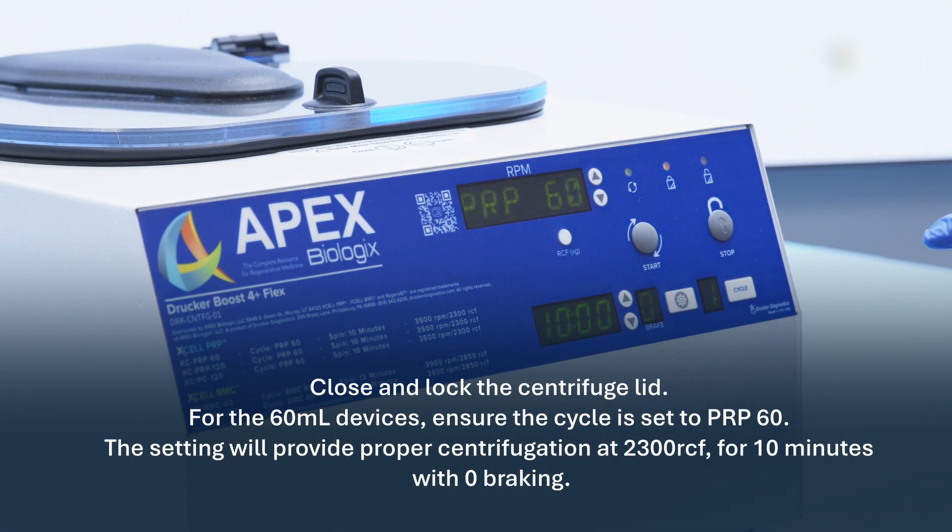Close and lock the centrifuge lid. For the 60 milliliter devices, ensure the cycle is set to PRP 60. The setting will provide proper centrifugation at 2,300 RCF for 10 minutes with zero braking.